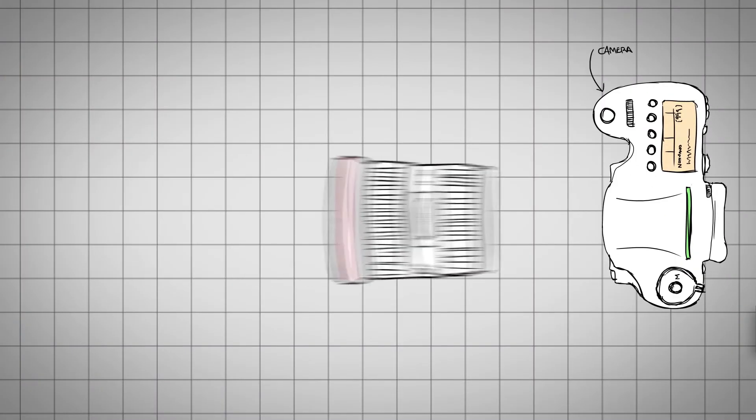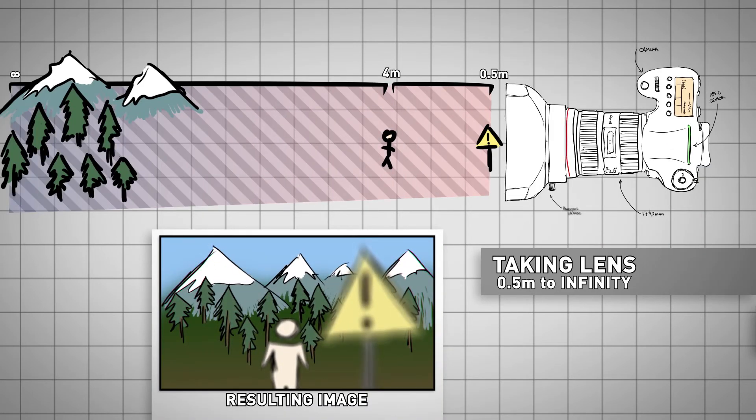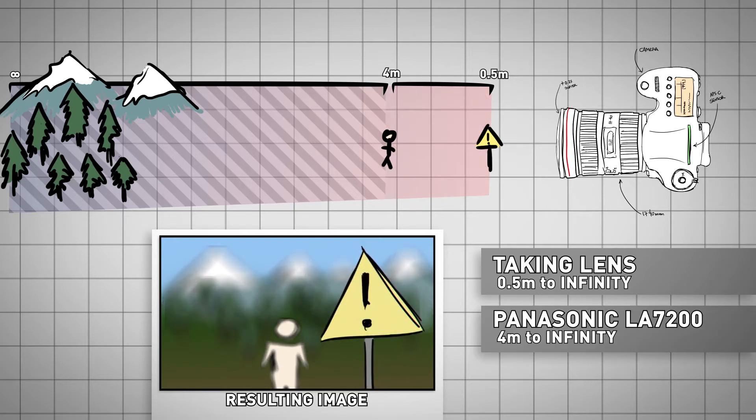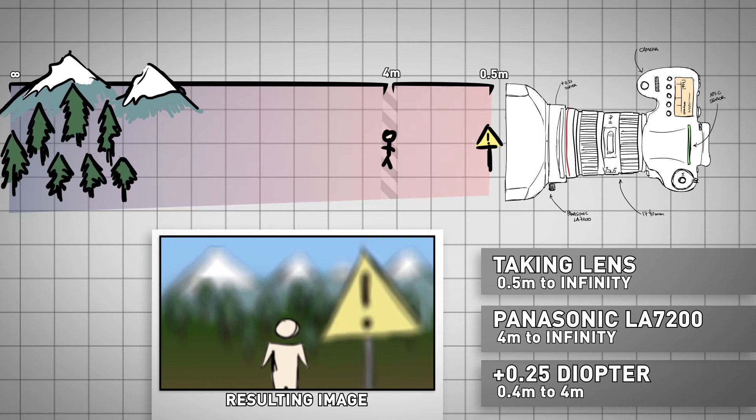Let's try some math and see if the initial idea makes sense. First, we have our taking lens, that focuses from, let's say, half a meter to infinity. Then, we have the Panasonic, focus fixed at 4 meters to infinity. The diopter is a plus 0.25, which means its infinity sits at 4 meters. Now, if we put the diopter in front of our taking lens, we are limiting its infinity down to 4 meters. The Panasonic's focus range starts at 4 meters. So this whole thing should only work well at infinity for the taking lens and the subject sitting at 4 meters from the camera. At least, that's what the math leads us to.